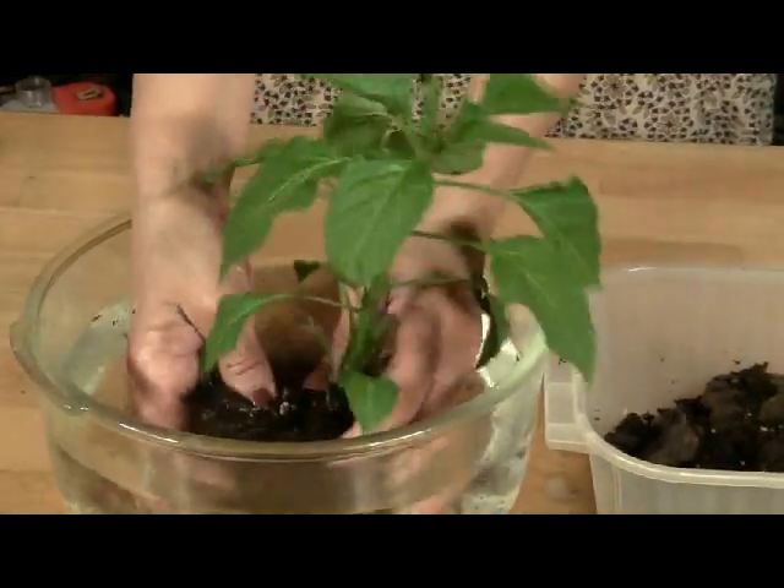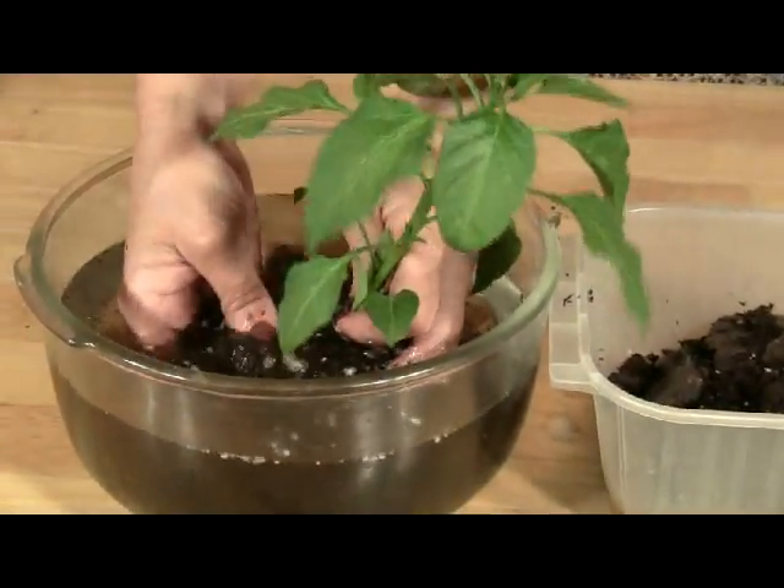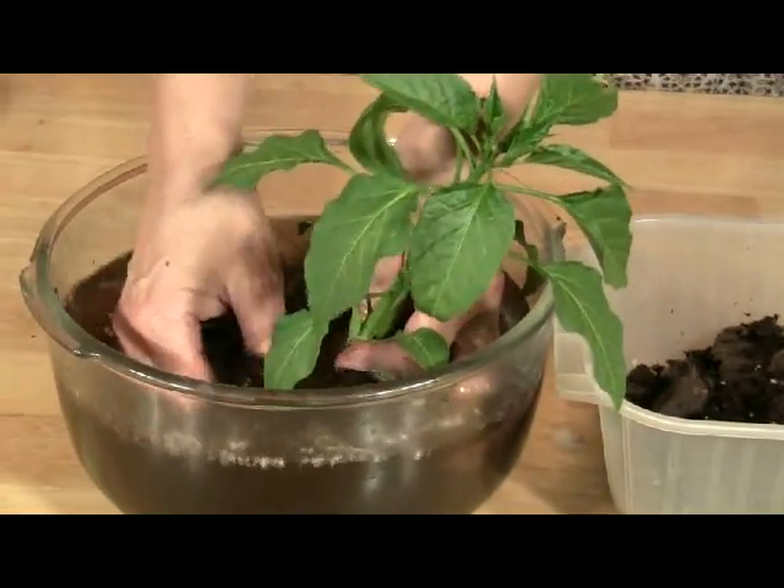Dip the roots into a bowl of cool to room temperature water to loosen the remaining soil. Again, gently massage the roots, taking care to break down the clumps of soil and not break the roots.